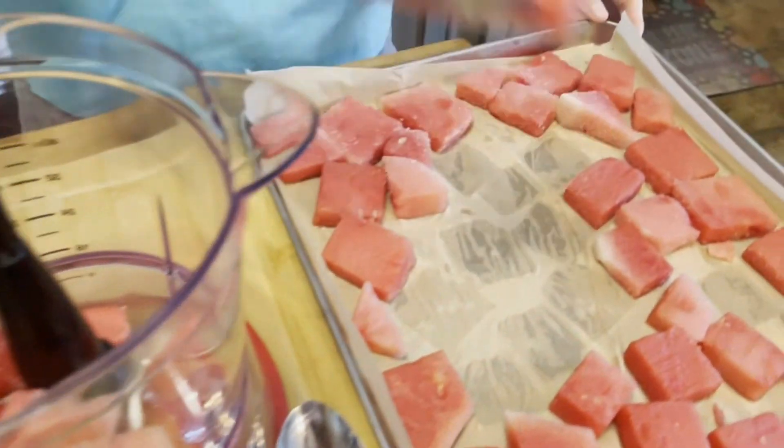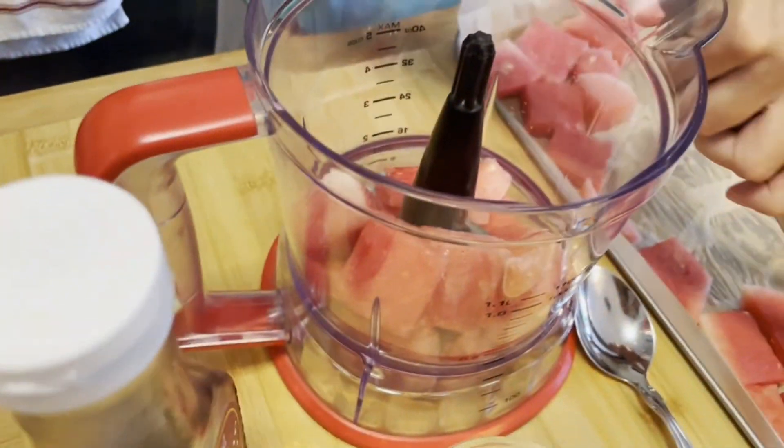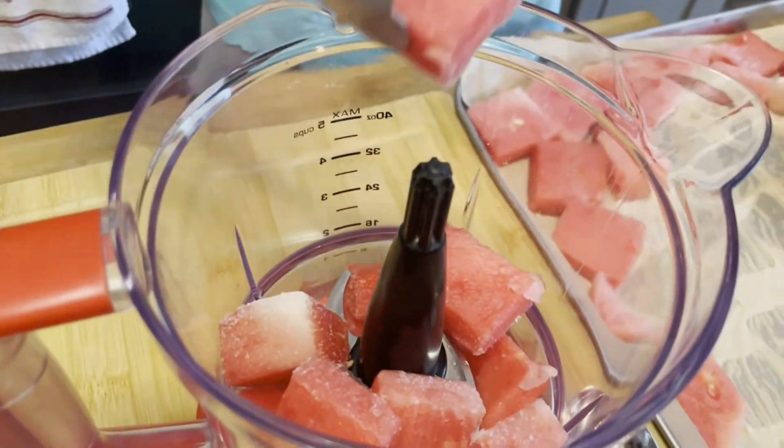Put the frozen cubes in a blender or food processor and blend it. Add one half of lime, juiced or lemon, then blend again. If the mixture is still too dry, add some juice from the cut watermelon.